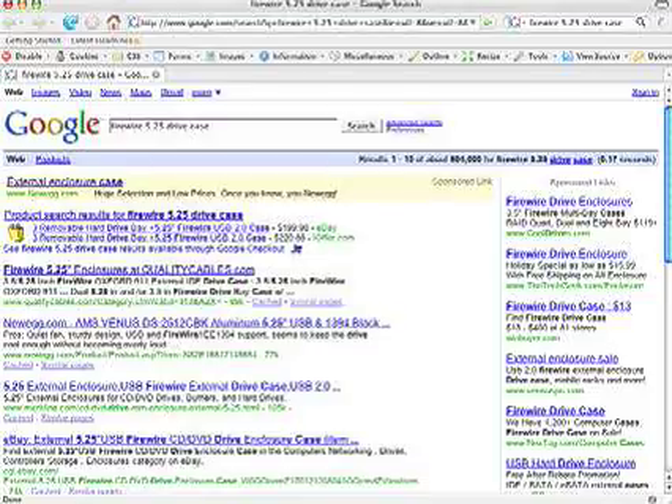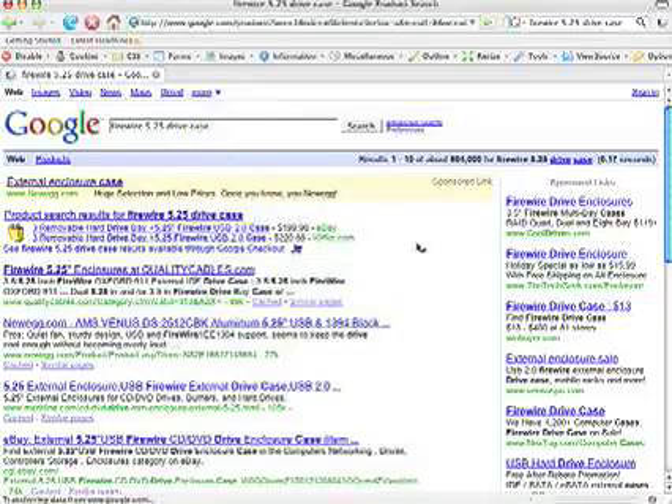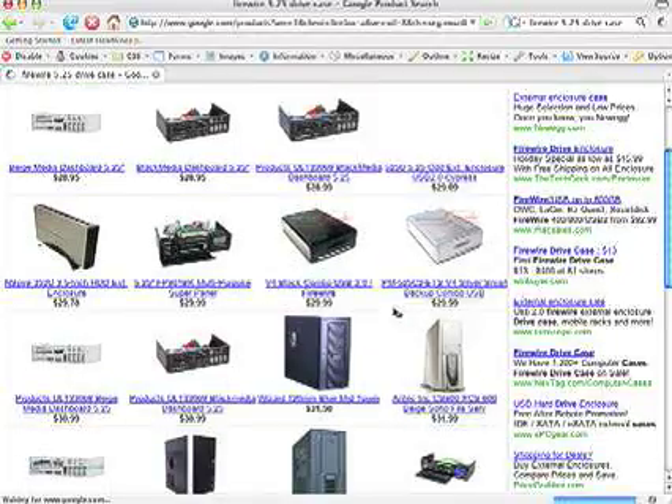Use the same process for finding the enclosure. Google Firewire 5.25 drive case. Good choices start around $30. I recommend a case with Firewire and USB for flexibility, but a USB-only case costs a few dollars less. Firewire is faster, but if you don't need the speed, USB is fine. Most Windows machines and all Macs have Firewire.